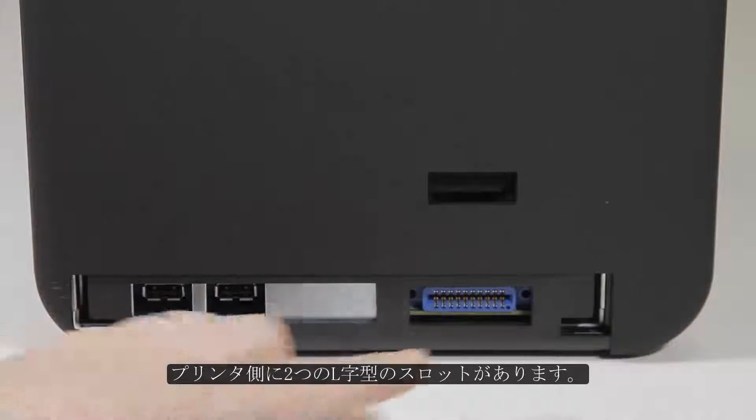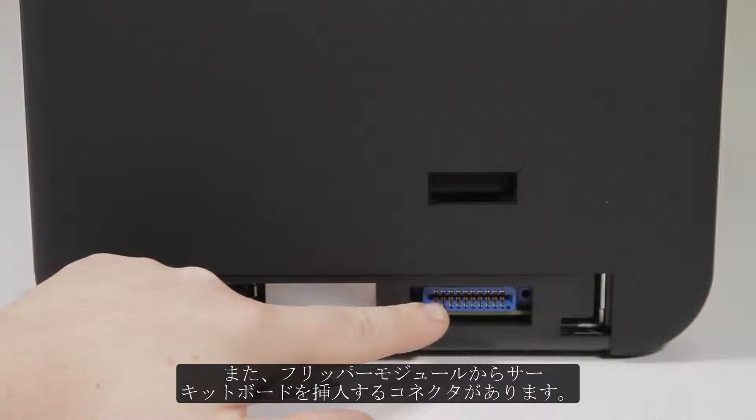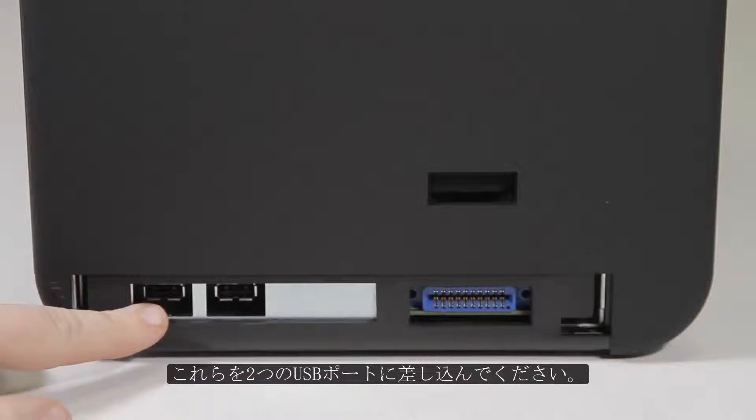On the printer side, you have the two L-shaped slots and a connector where the circuit board from the flipper module is going to be inserted. As well, if you have any encoders installed in your flipper module, they will need to be plugged into the two USB ports here.